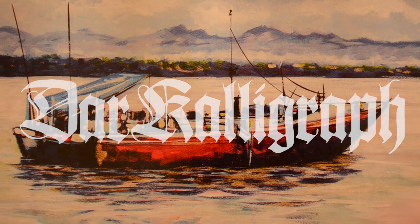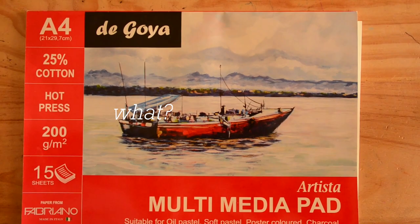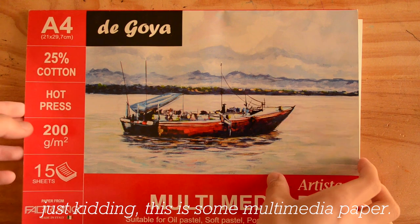Hello everyone, this is Dark Alligraph. This is just a painting I made the other day. Just kidding, this is some multimedia paper.